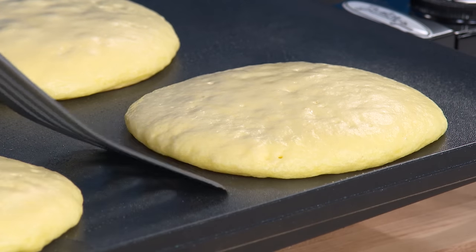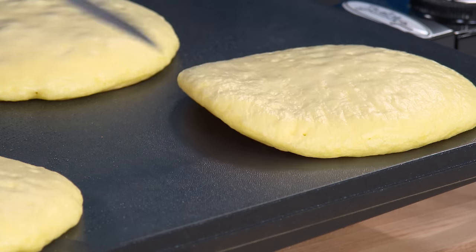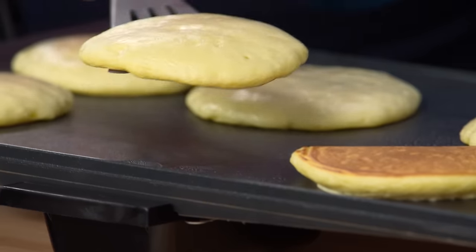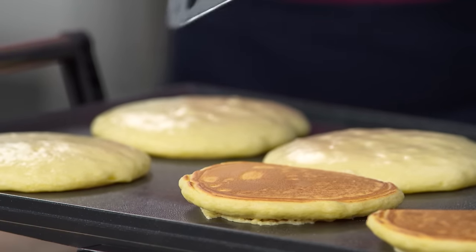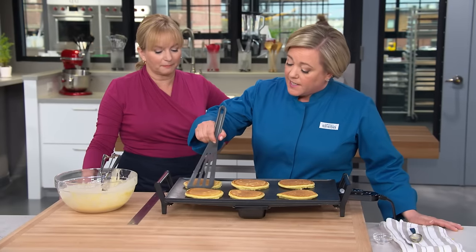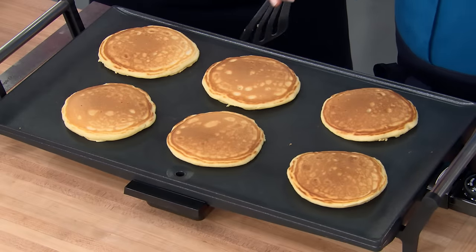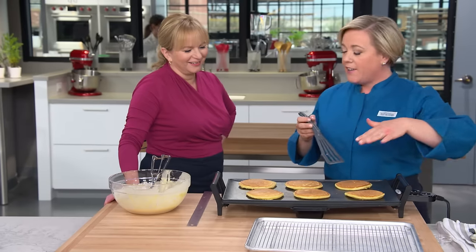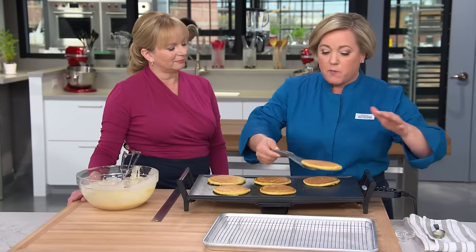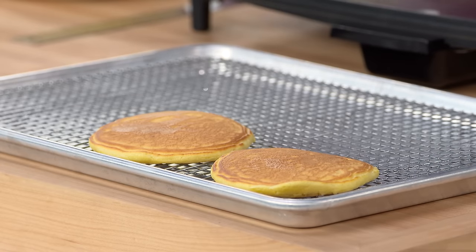It's been about two minutes on this first side — let's take a peek. You can see they're a little set around the edge — a nice golden brown. The key to flipping is to keep the spatula low to the griddle. The second side doesn't take as long — only one to two minutes. If you want everyone to sit down together, keep the pancakes warm in a 200-degree oven on a wire rack.